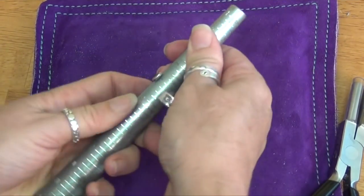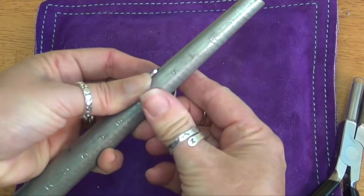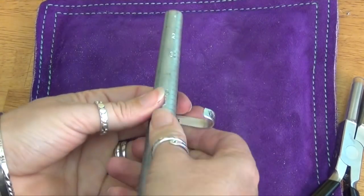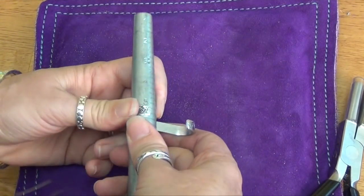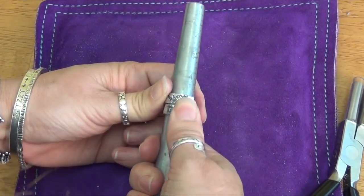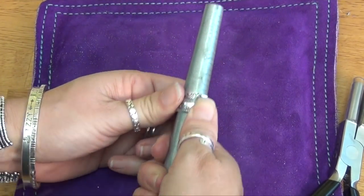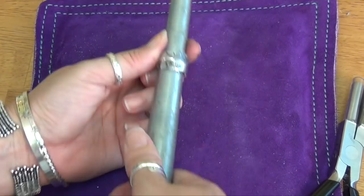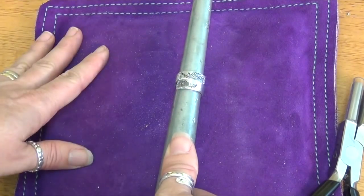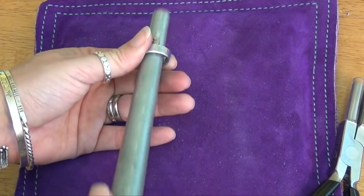I'm going to shape it by hand because it's so soft. I'll bring it around just with my hands — look at that, isn't that pretty? If you are working with sterling or gold fill like we're going to talk about next week, and it's not easy, you need to anneal it. Embrace annealing with the harder metals.